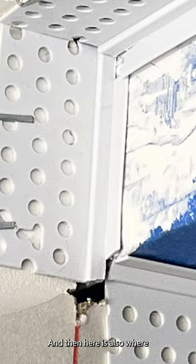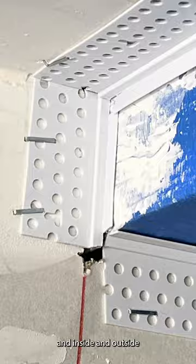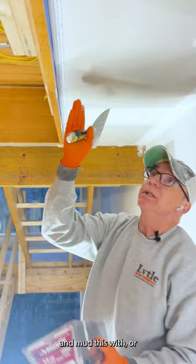Let me first talk about a few more little transitions on this job. Here is a metal bead that butts up against my zip bead, and here is also where two 90-degree angles meet — inside and outside. So what I have here is some quick-set mud, otherwise known as hot mud, that we're going to mud this with.